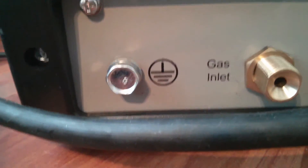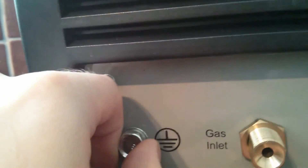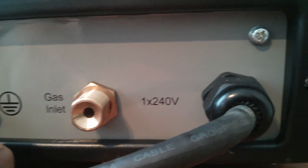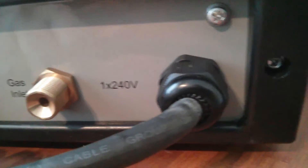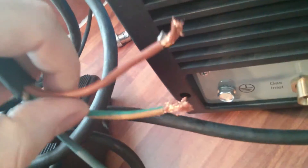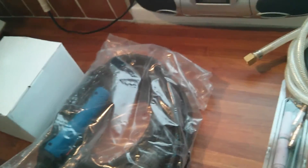Down here there's what appears to be a ground connection, a gas inlet, and the power supply cable — which again doesn't have a plug on it. I'll need to find a spare plug somewhere. Okay, I'll sort out these bits and have a look at them.